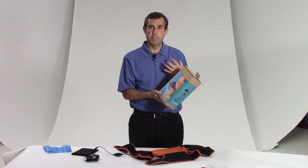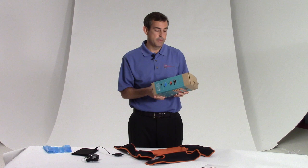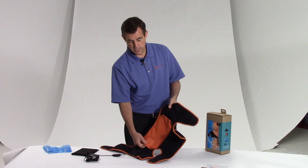Let me show you what comes in the box and how to use it real quickly, and then you'll be on your way to some relief. You have the wrap itself, which is in front of me, and the wrap includes inside this mesh a heating pad. It's not an old heating pad — this is an infrared technology heating pad, which is going to go deeper and provide better blood circulation and muscle relaxation.